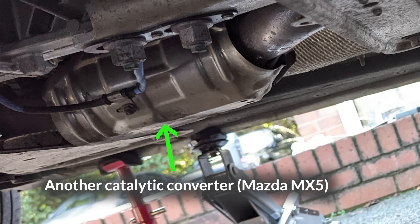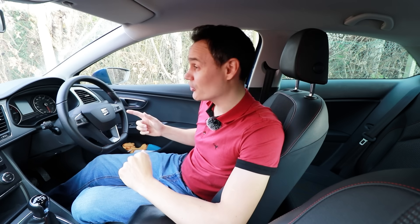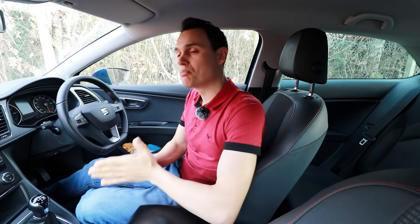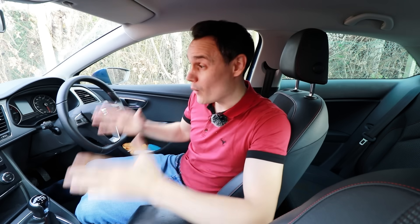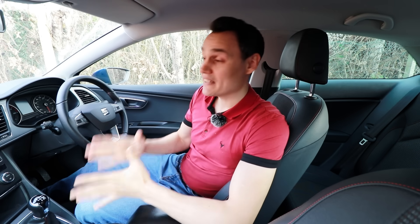The problem with the cat is it doesn't work until it's warm — usually it needs to be at least 250 degrees Celsius before it starts to work. If you turn your engine on to start driving, typically it's going to get warm enough within about 30 seconds. But if you turn your engine on and just leave it running without driving, it can take minutes to heat up. And although it's important to avoid breathing in exhaust fumes whenever possible, when the cat isn't working it's even more important, because the quantity of harmful gases you'll be breathing in is many times greater.